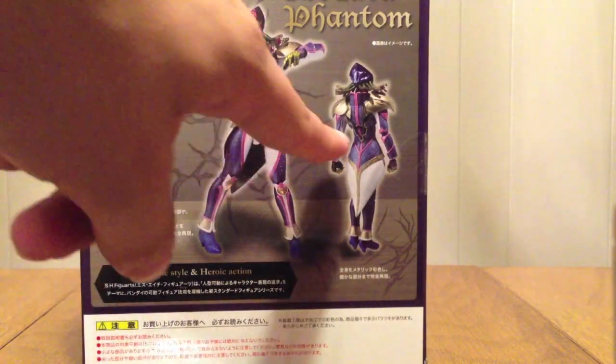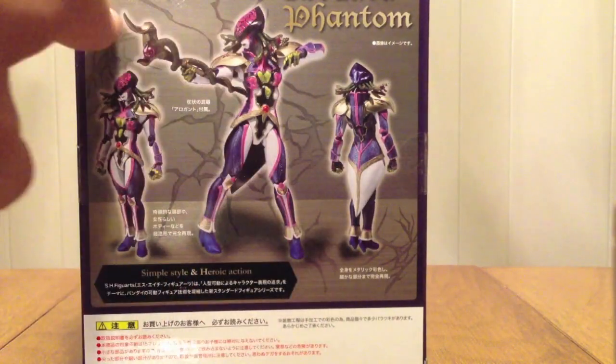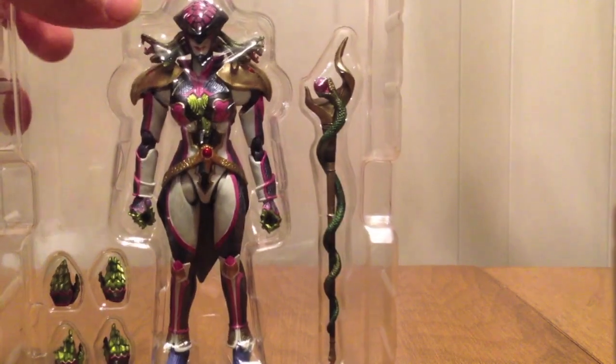On the back we see her from the front, her from the back, and then her with her Medusa stick — I don't know if it has a name. Sometimes they give their weapons names, other times it's just, look, it's her weapon. She comes with herself, four hands, and the stick. That's it.